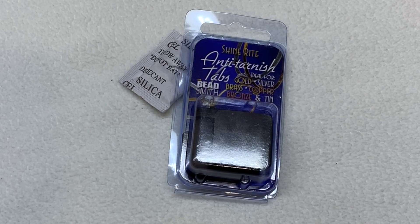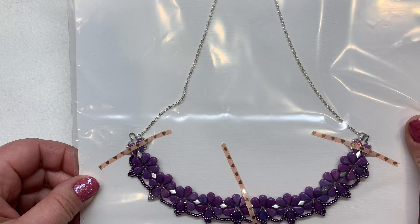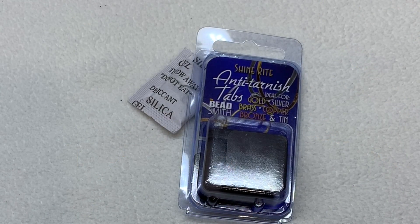Tip number nine: prevent tarnish. Instead of making something and then having it get ruined by tarnish, prevent the issue in the first place by taking a few proactive steps. Consider the storage of your findings and finished pieces — you may want to pick up some anti-tarnish tabs like the ones shown here. You can store items with silica gel to help reduce moisture, and store your pieces in plastic or an airtight container. Here's an example of a finished necklace stored in a plastic bag laying flat with most of the air removed. I've done a whole video about ways to prevent tarnish, which I'll link in the corner — even some prevention can go a long way in saving money on your beading hobby.